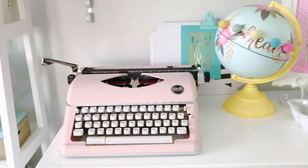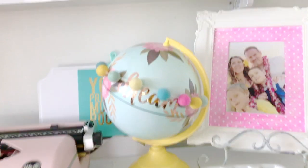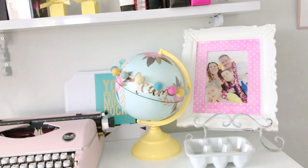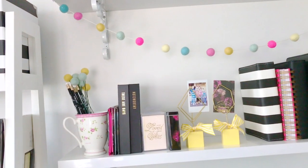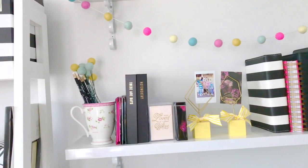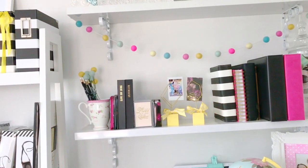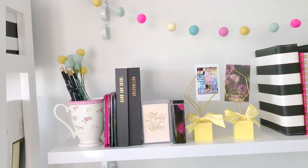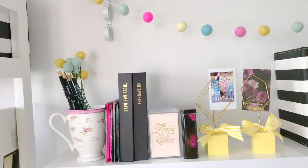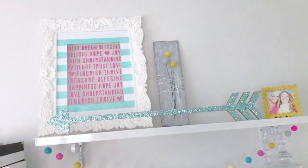Up here I've got my We Are Memory Keepers Typecast typewriter and my One Canoe Two globe — it was originally white and I painted the base yellow. Some of my older planners and colors. This is a brand new thing on display now — I just painted these stands yellow, they were originally dark brown, but you know I love the color yellow. Once they were dry I tied a little yellow bow and slipped in some favorite photos and some of the brand new Instax cards that go with it.